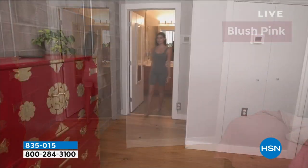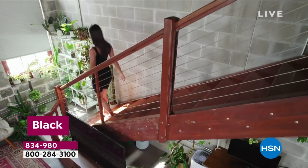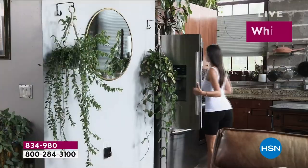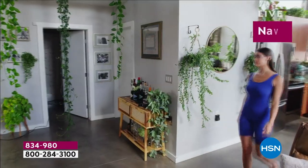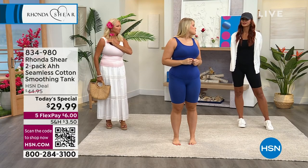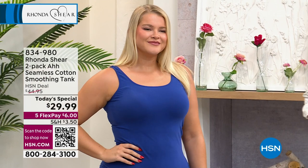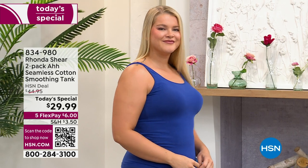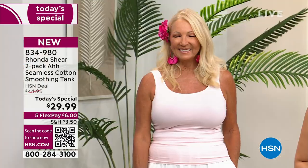We are getting closer and closer to almost 10,000 of our Today's Special from Rhonda Shear out the door. Ladies, this is a moment to invest in our basics. I feel like we always forget about our basics, but this tank is far from basic. The technology is superior, so you will look and feel your best whenever you are wearing this tank, and we're getting two of them. Whether you want to wear it on its own, with a third piece on top, or underneath a blouse, this is that basic that is going to go really far in your closet.